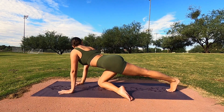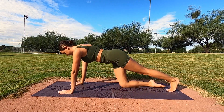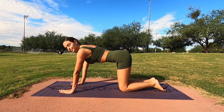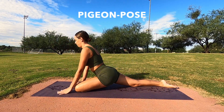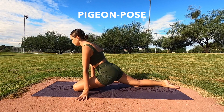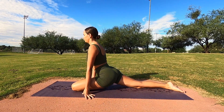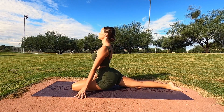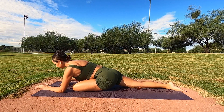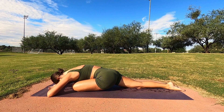Shift back to center. Our last stretch is pigeon pose. Bring your right leg forward, allow your left leg to lay nice and long behind you, and then sit up nice and tall. You can flex the front foot, and if you'd like you can stay here, or you can drape all the way down, lying down, inhaling, and exhaling. Just sit here for about 30 seconds.